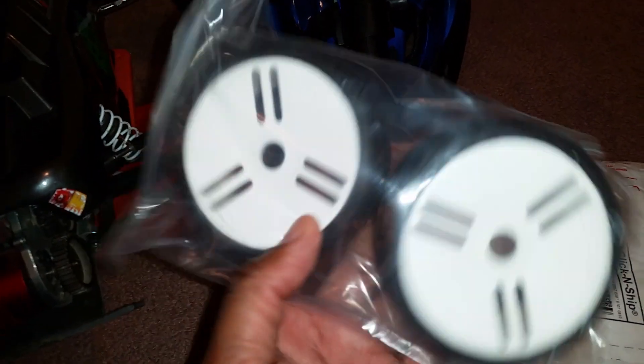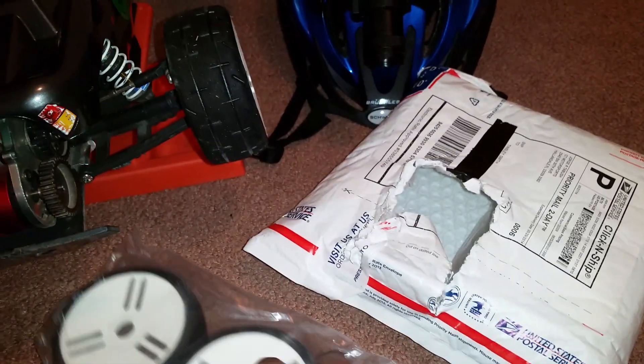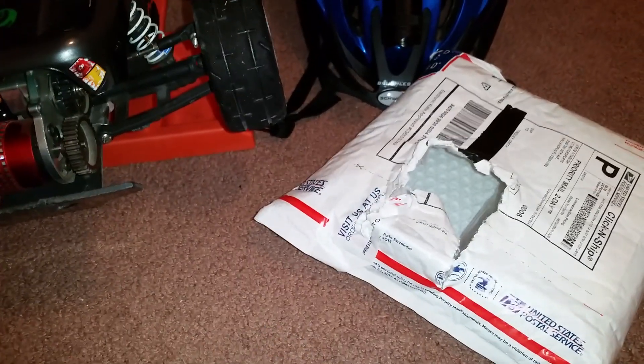YouTubers, here's what I got — these are the new GRPs. They don't come in A compound, B compound, or K compound. I will be testing these out and letting everybody know if they work or not. You know me — I will blow a tire. They feel real sticky — look at that, picks up stuff right away. That's the S1 compound — just super soft.